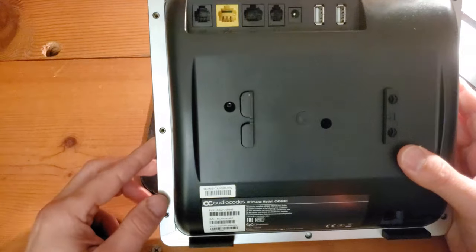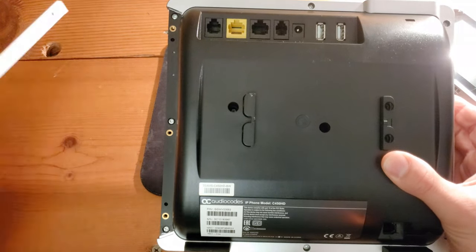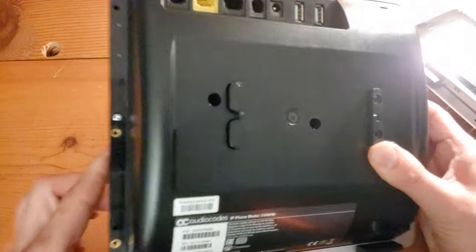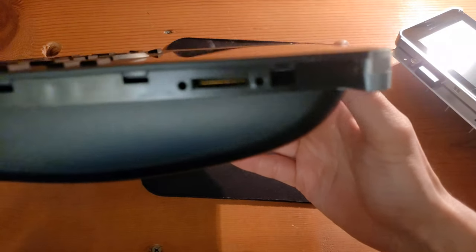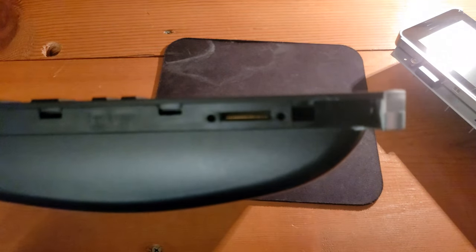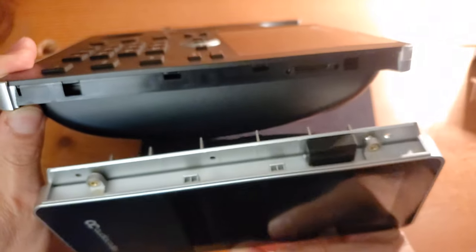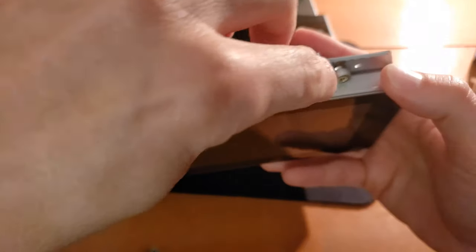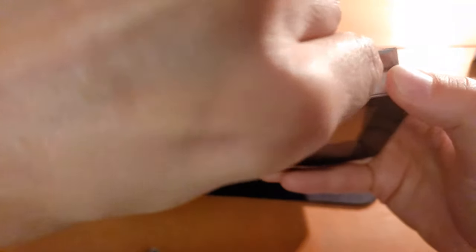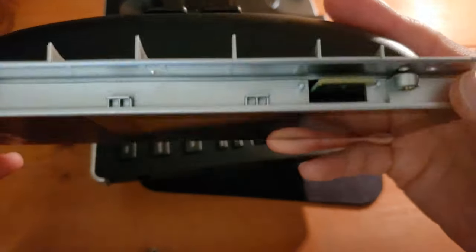At this point we've got the screws removed and we've placed them off to the side. We can remove this component, which will expose the side of the C450HD. Bringing that around, we see that we've got all these connection points in here. And if you look at the side of the expansion unit, you will notice that these match up. The side of the expansion unit has this little rubber piece that is protecting the connection point, so we'll remove that.